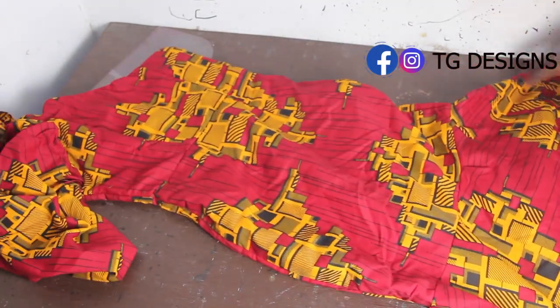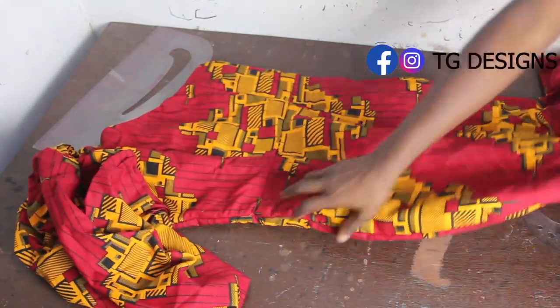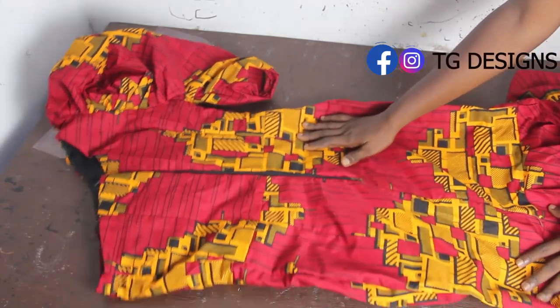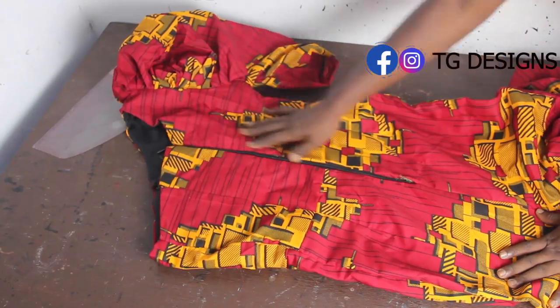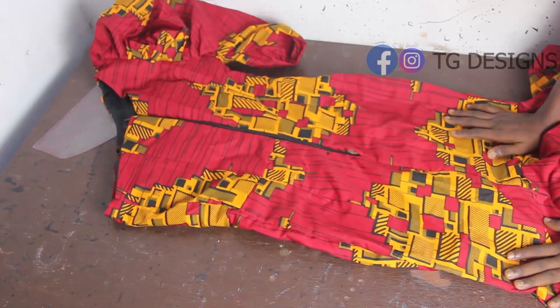I hope you guys enjoyed this tutorial — look at the way the fabric is popping! Please give this video a thumbs up, like, share, and subscribe. For the back block, you can also see the monostrap effect. Thanks so much for watching — I'll see you guys in my next one, bye!